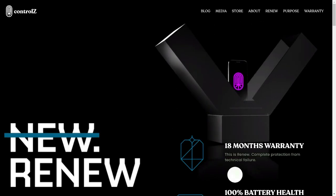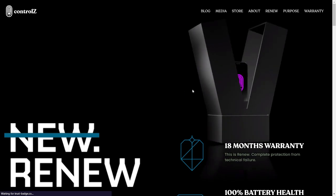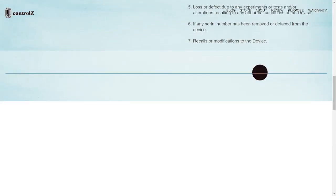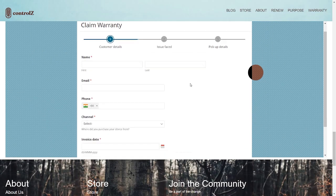After successfully registering the warranty, the next step is to claim warranty. To do that, follow the following steps. Click on warranty, scroll down to the end of the page, fill the entire form and click on submit.